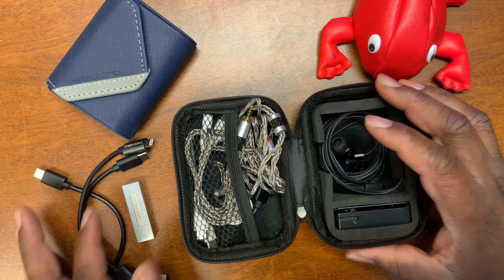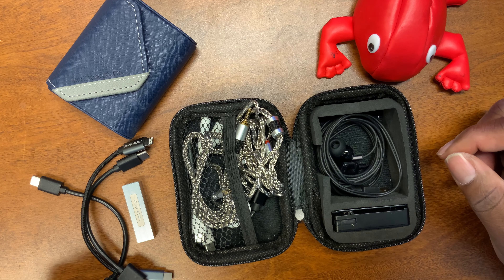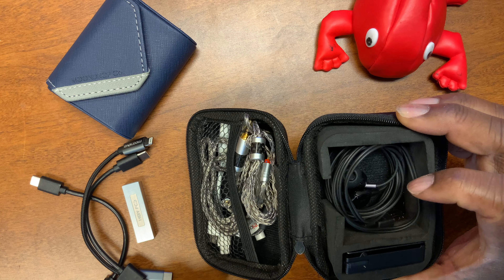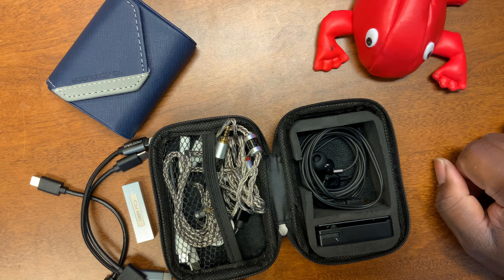It has all that in there, and it just zips real nicely. I can throw it in my bag and I'm good to go. I could put another IEM in here if I want to — it's big enough and it'll fit in there. And this thing is not expensive at all.